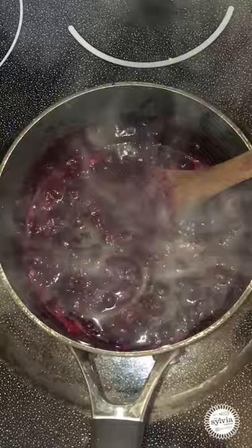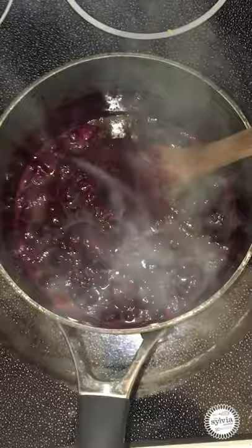So our compote has been cooking for about 25 to 30 minutes and you can see that it's really thickened up and reduced down. So now we're ready to take this off the heat and put it in a bowl and chill it.